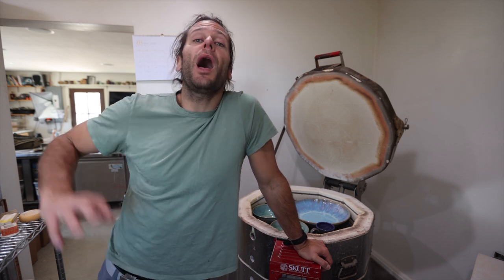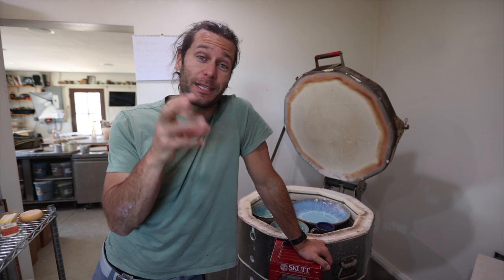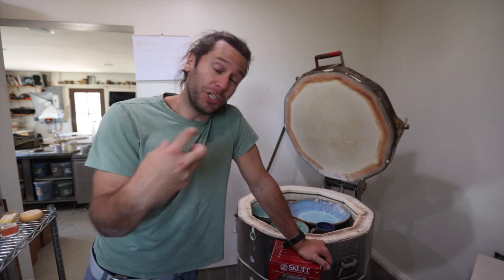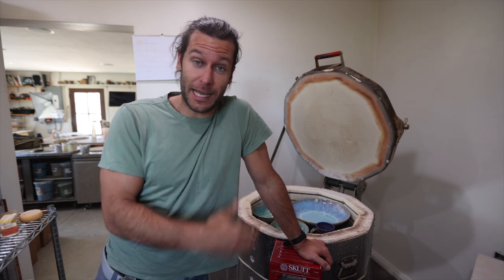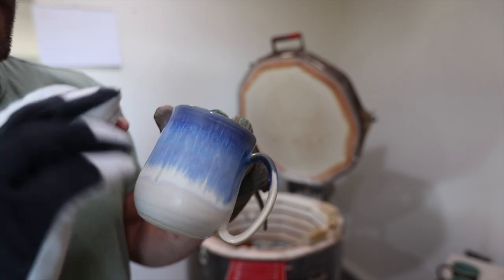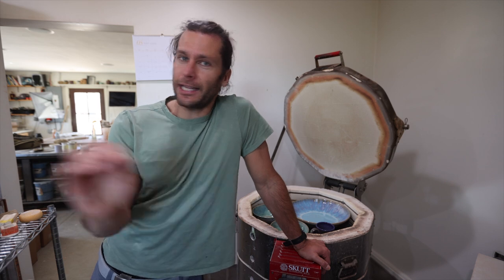What is up guys, welcome to a pottery video. I'm John Potter. We have a completely full glaze kiln. I'm gonna take everything out and show you. We have a giant planter in the bottom that I am very excited to see — I have not seen it yet. I love these videos because it's like my favorite part of the pottery process, and I get to share it with you guys.